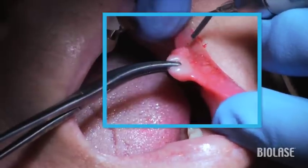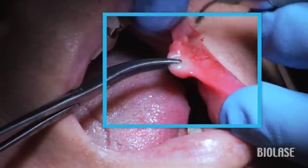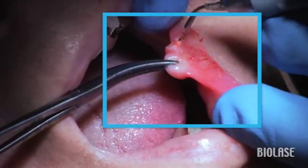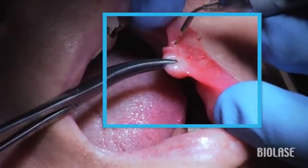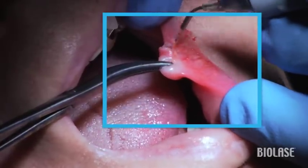I start at the base of the lesion, keeping the tip perpendicular to the tissue I am removing. Use a sweeping motion, moving the tip left to right and right to left, watching the tissue separate. Try to keep the tip parallel to the top surface of the lip.